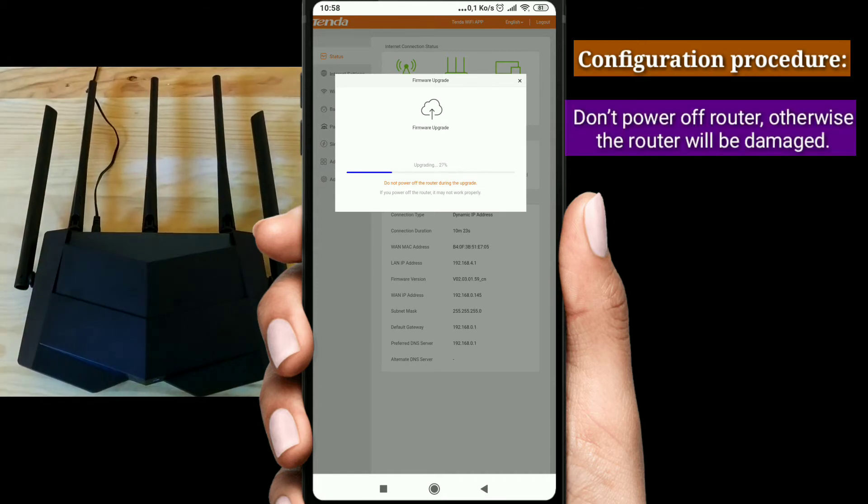Wait for a moment until the ongoing process finishes. Do not power off the router, otherwise the router will be damaged.